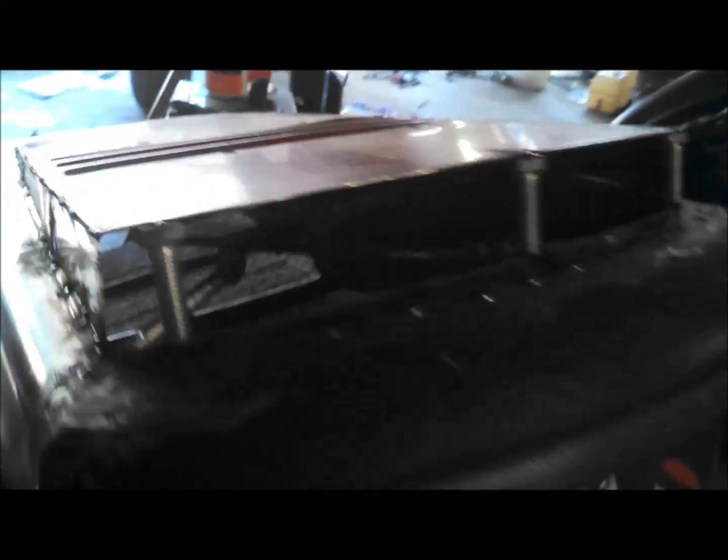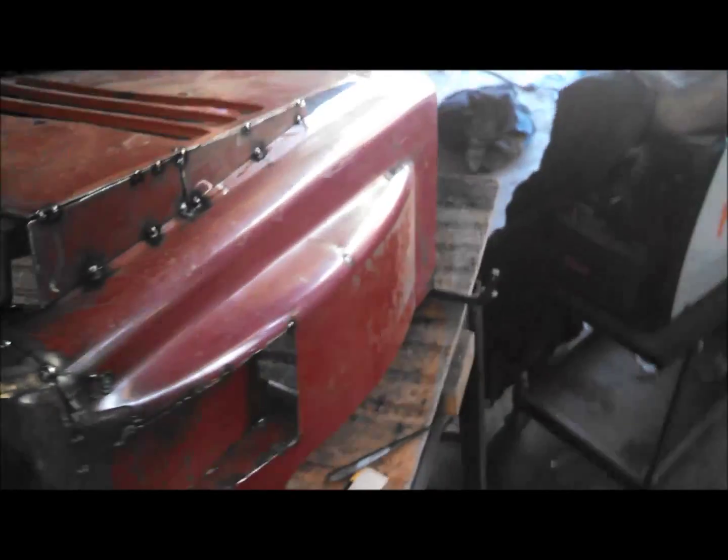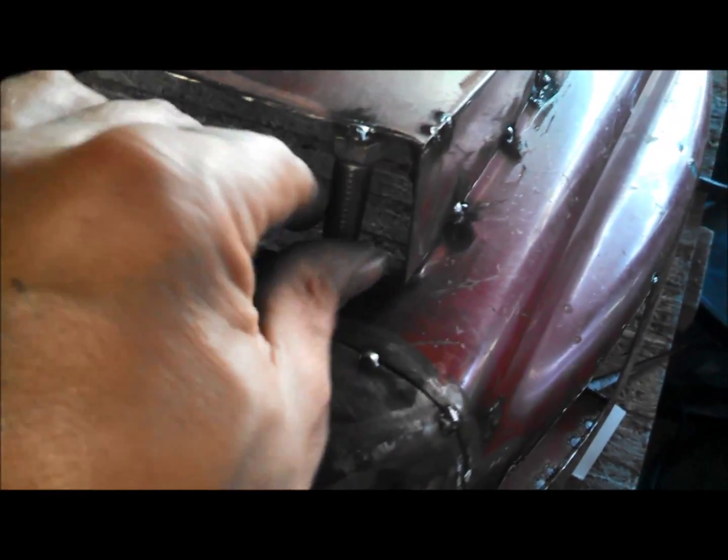I got that side all welded in — or I should say tacked in. Looks pretty straight yet. And I'm working on finishing this side. Then I'm going to do something here in the front. We'll see what happens. So that's where I'm at.